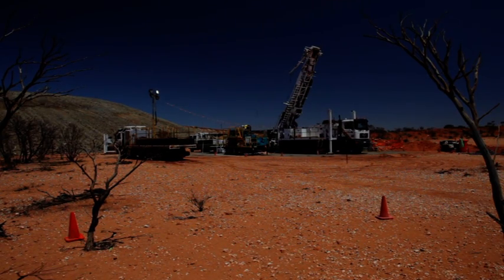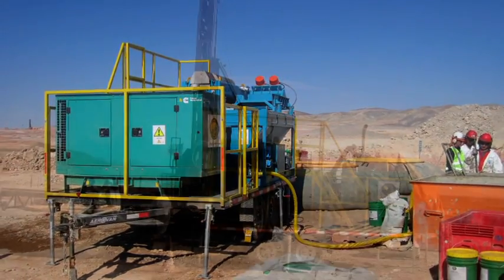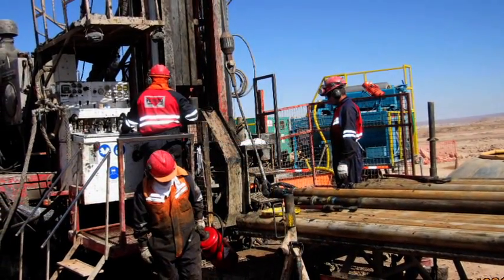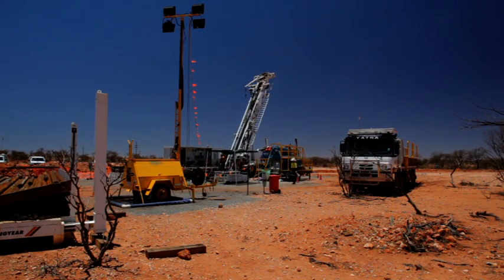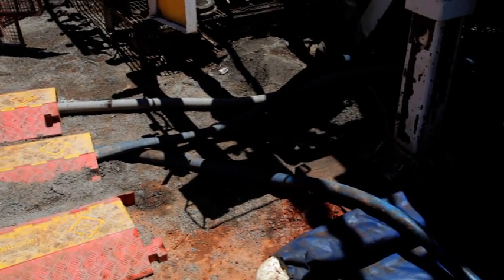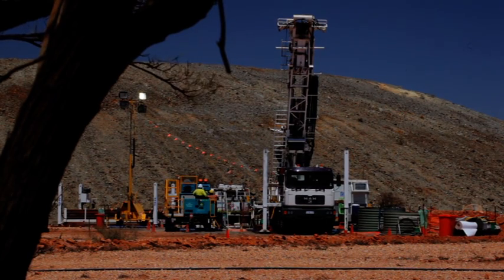Water on drill sites is a major issue. Many drill sites around the world are isolated and water availability is scarce. Any opportunity to reduce water consumption provides drilling companies with very positive economic benefits. The SRU provides a solution which reduces water consumption significantly through its closed loop operation, in turn substantially reducing costs of purchasing and transporting water to site.